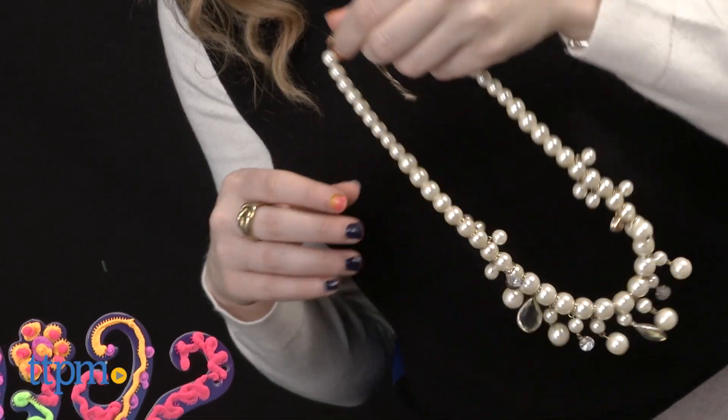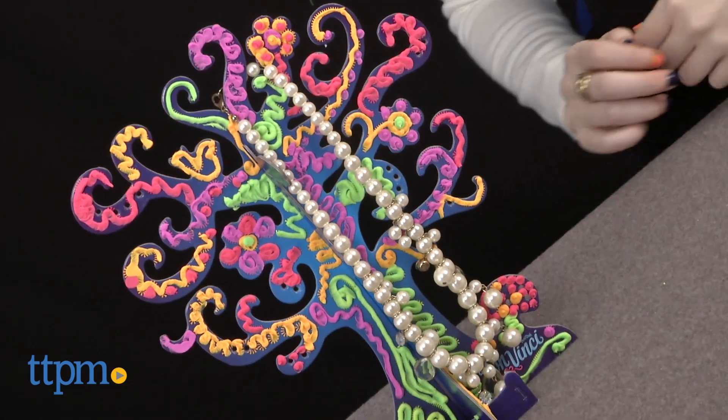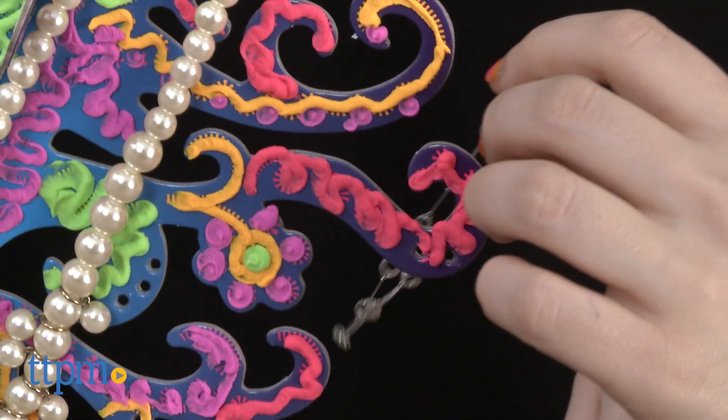Overall, this is a fun activity that takes as much or as little time as you want to do. And once complete, you've got a pretty snazzy place to store all your jewelry. It features hooks for necklaces and bracelets, as well as holes to hang earrings from.